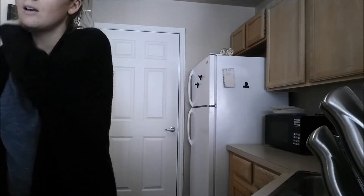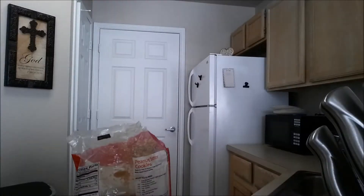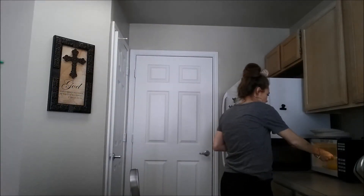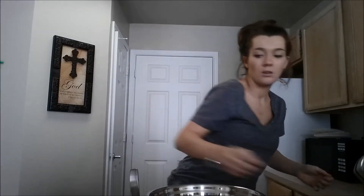After the butter is melted, I'm going to add that one cup of brown sugar. I have my one cup of brown sugar and the melted butter — it's pretty much melted. I'm going to get a mixing bowl, pour the butter in first, then my one cup of brown sugar, and mix it.